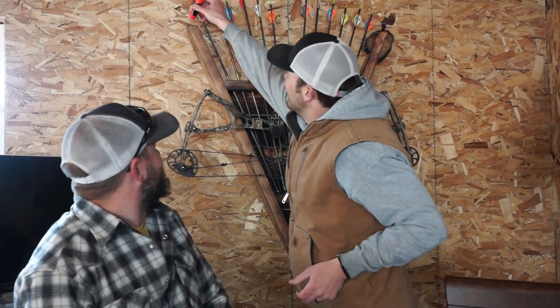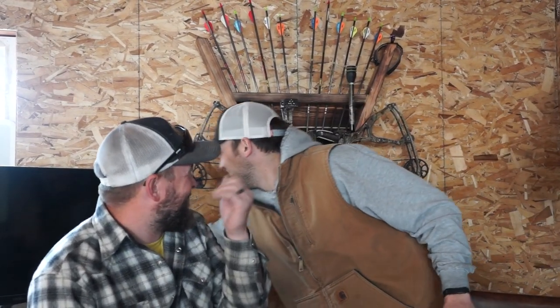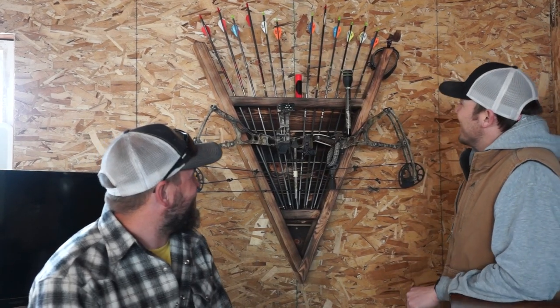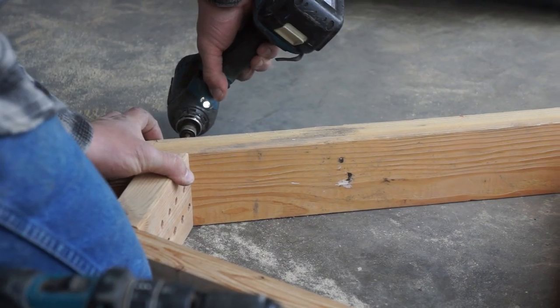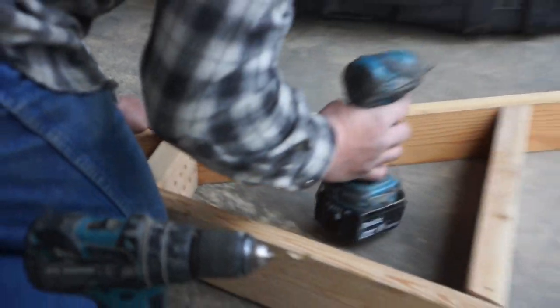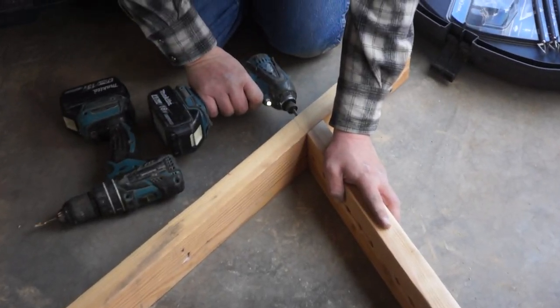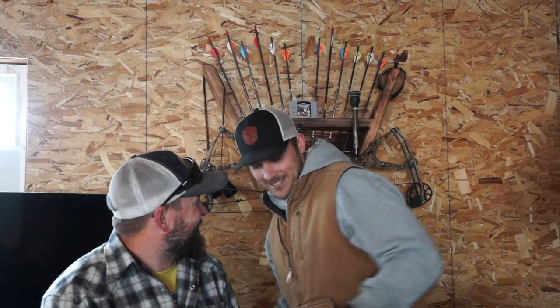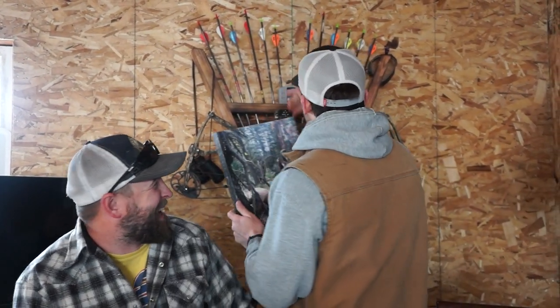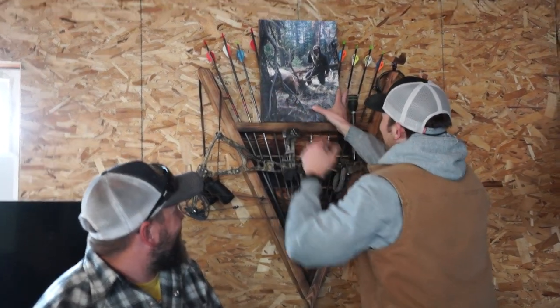You can put all kinds of things up on this rack - maybe fit a beer in there, your favorite Nintendo 64 game. The opportunities are endless. I'm actually getting really excited about this. Maybe put a picture up here of a buck you may or may not have killed.